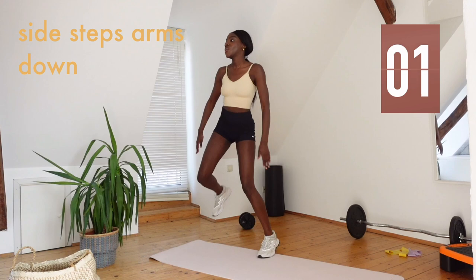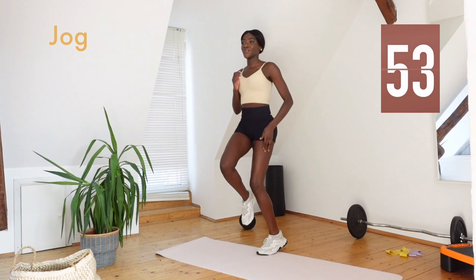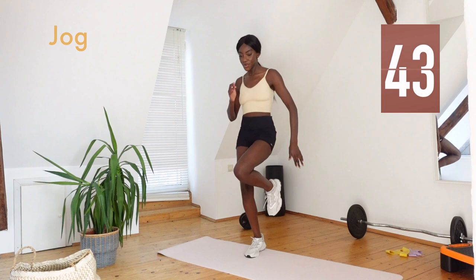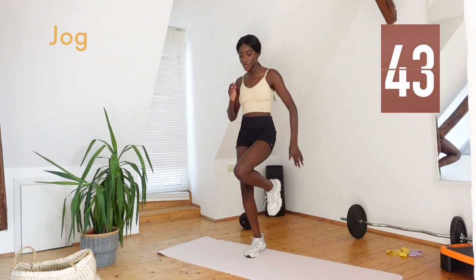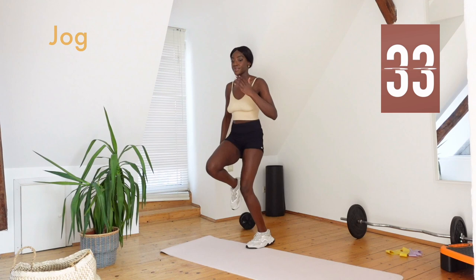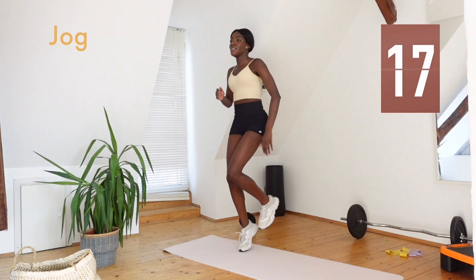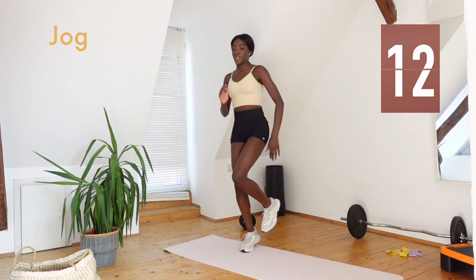This is the last jog of the day — well, actually we've got a few exercises left and we're almost finished. Just 15 seconds left on this one, let's go.